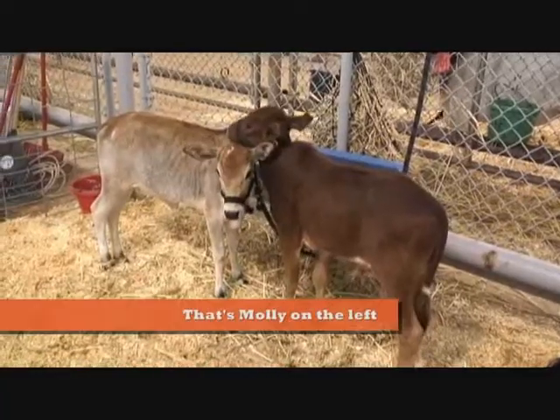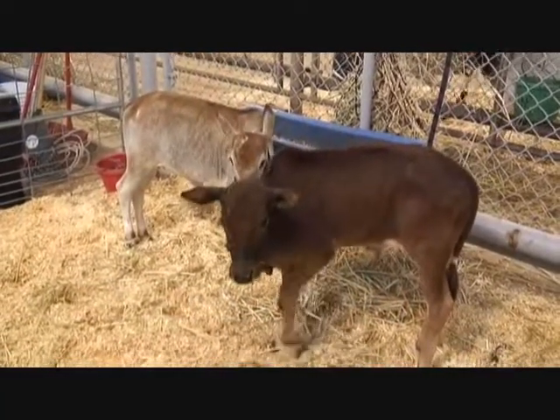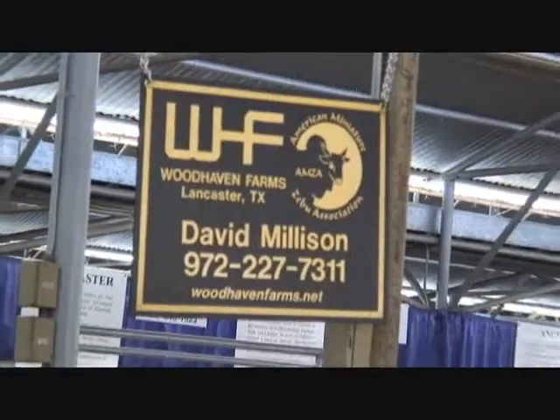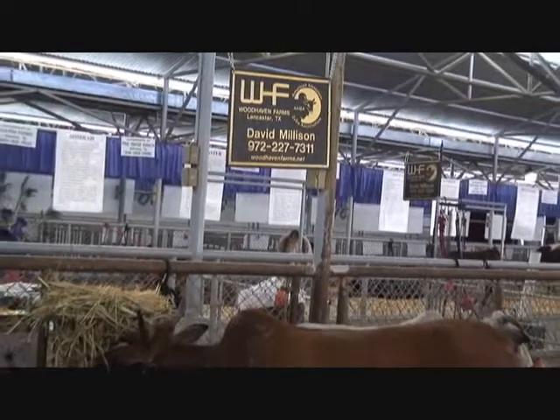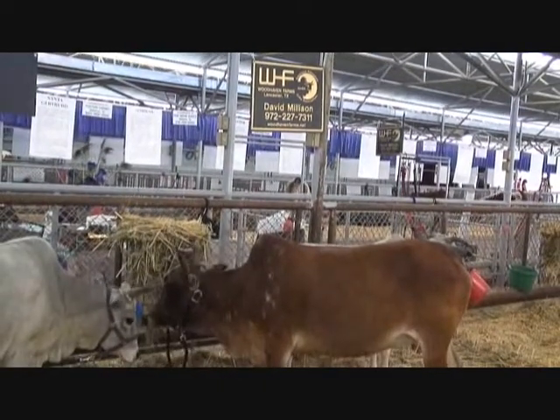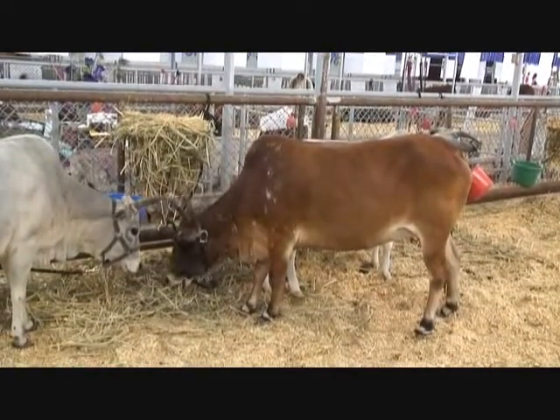We grabbed ahold of Molly, we took her into the bathing room, wrassled her in there, wrangled up a dogey, washed her up, got her all foamy clean, rinsed her off, and then we took her out to the sunshine to let her dry, get calmed down. Quite a job.